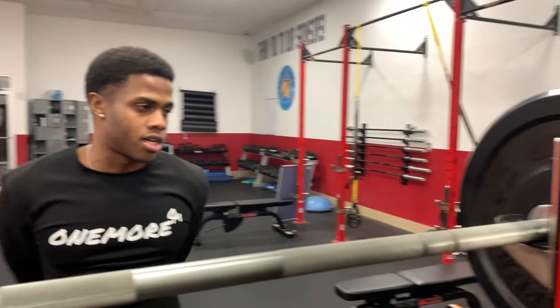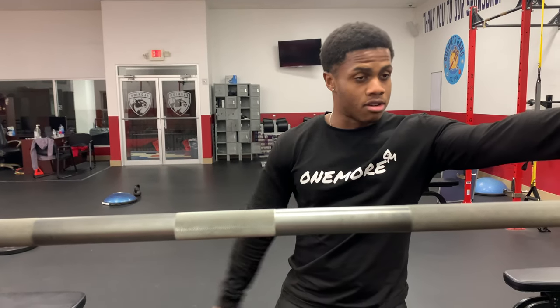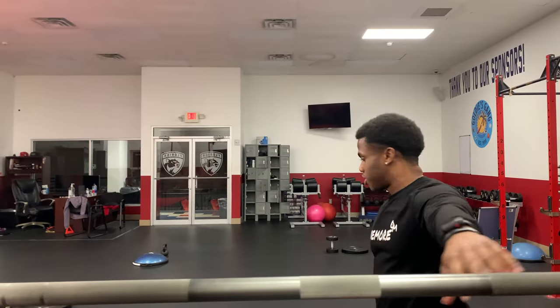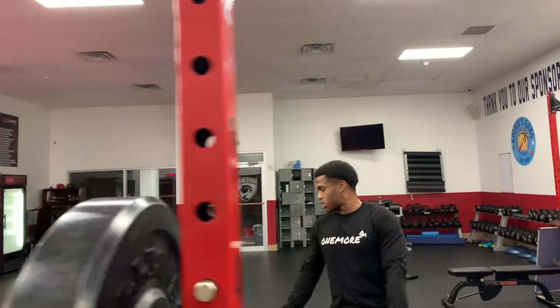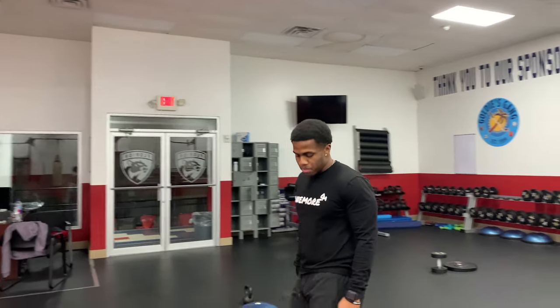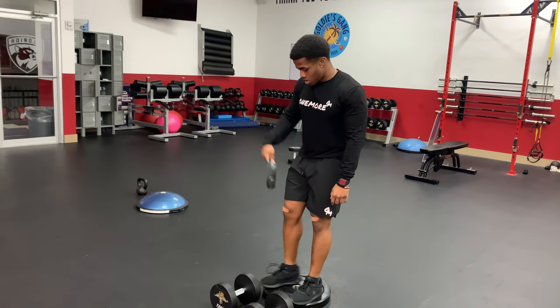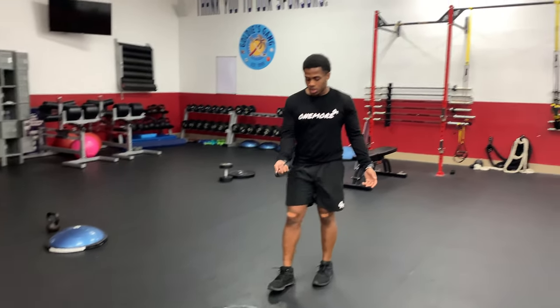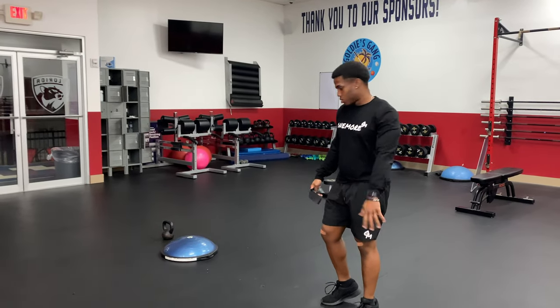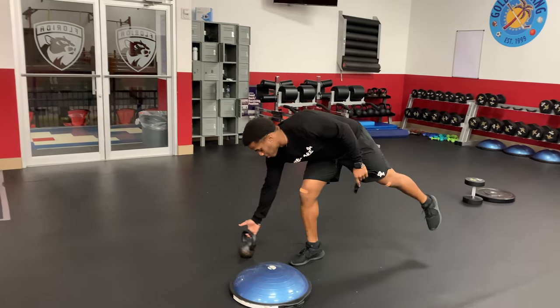First we're going to start with squats. I have it at 45 pounds on each side right now and we're going to add 10 pounds to each side every single round. We're going to do five rounds, 10 reps — that's all we're doing. Then after we're done with the squats we're going to do elevated dumbbell RDLs, 10 reps, and go up five pounds each round.